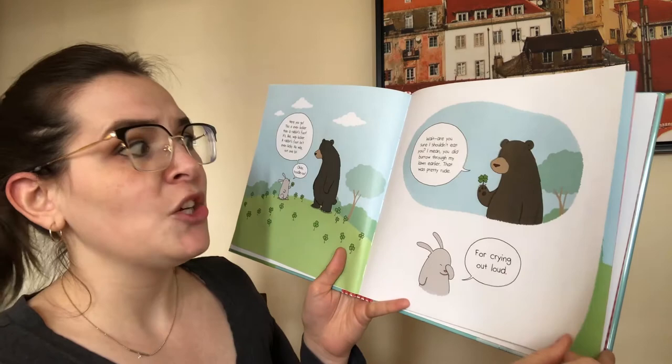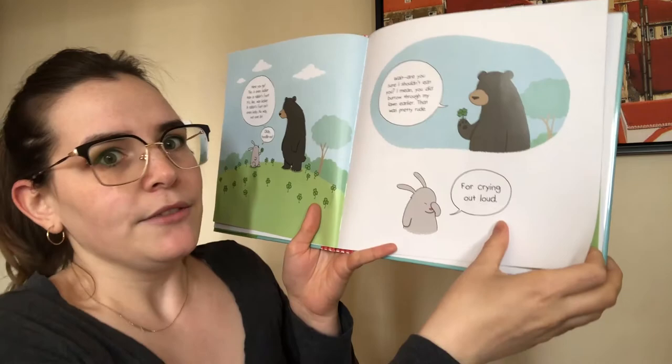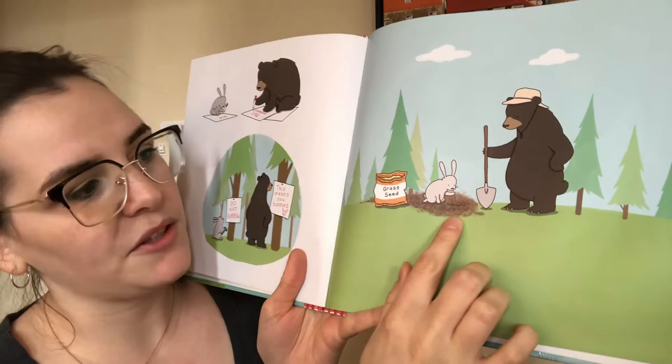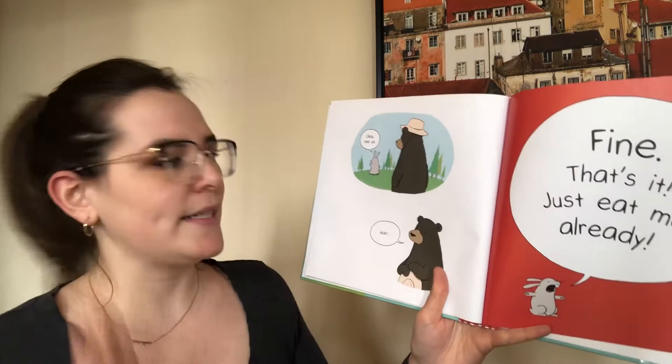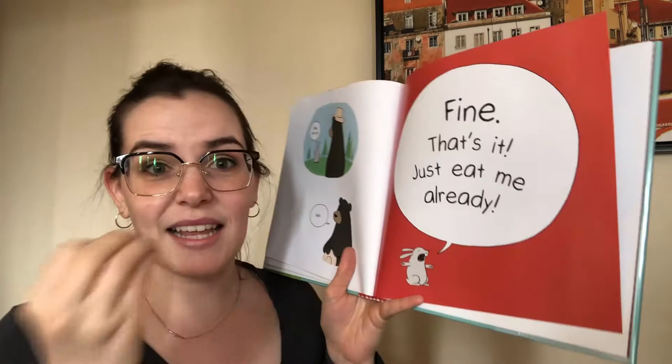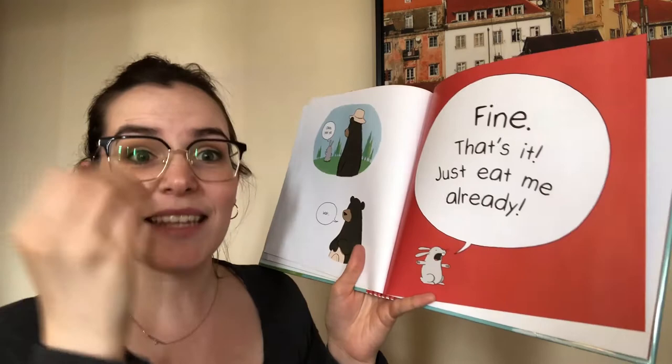For crying out loud. And they made some signs that said Do Not Burrow — and this means you bunnies. They're filling in the burrow that the rabbit made with grass seed. Okay, see ya. Wait. Fine, that's it — just eat me already. I'm going to read that again, and when I say eat, let's sign eat together. Fine, that's it — just eat me already. Good job.